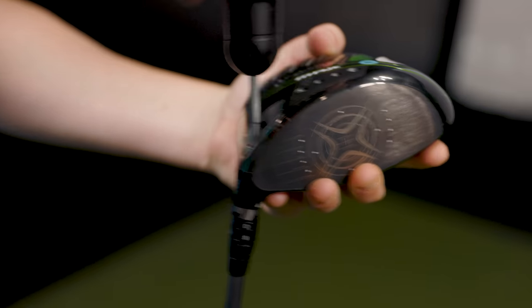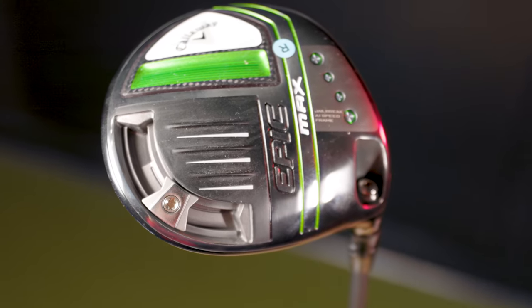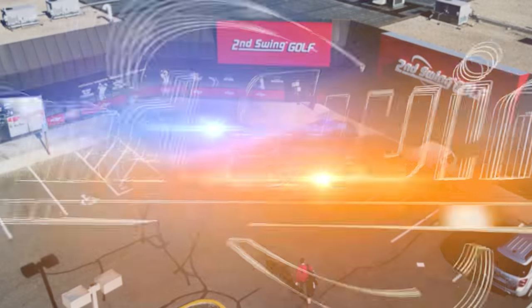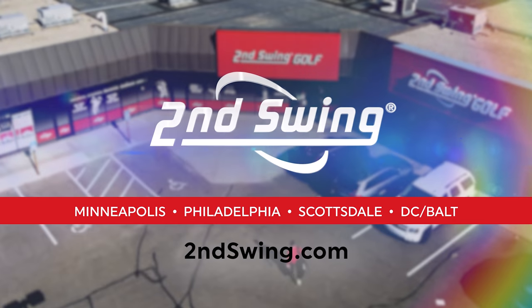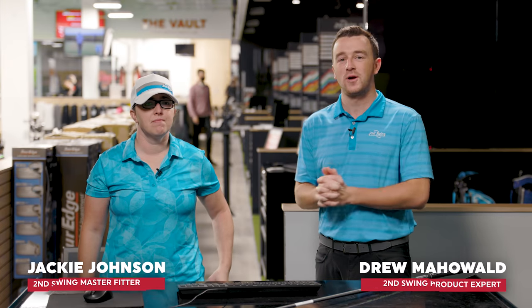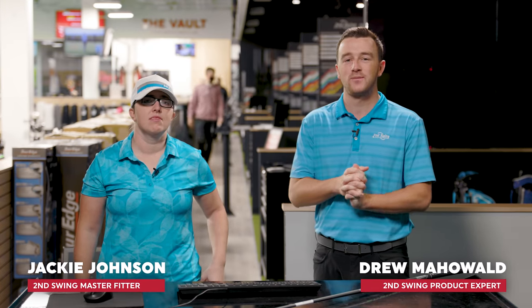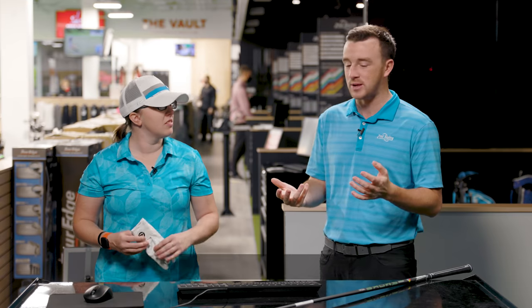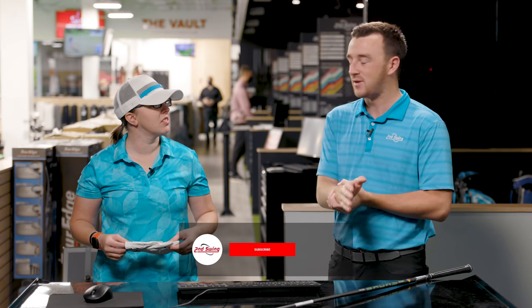Today's video is on the Callaway OptiFit Hosel and the various adjustments you can make. Jackie is here with me today to hit some shots and showcase all the different things you can do with a Callaway driver. Hey golfers, I'm Drew Mahold of Second Swing Golf. Today I'm joined by Jackie Johnson, master club fitter here at Second Swing. Today we're talking about Callaway drivers, fairway woods, and the Callaway OptiFit Hosel.